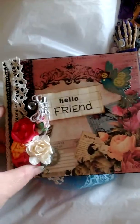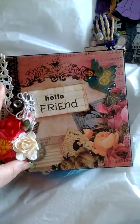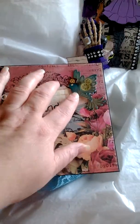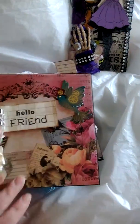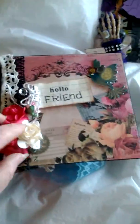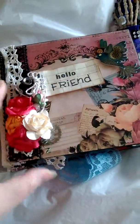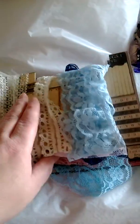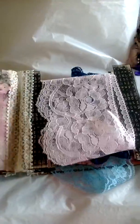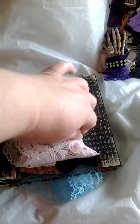And I created this for Holly. Hello, friend. And everybody knows that I like steampunk, so this is my signature for her. I also added a little gear down here. This is a lace book. I used Prima Romance Novel Paper. And I had a lot of fun making it.